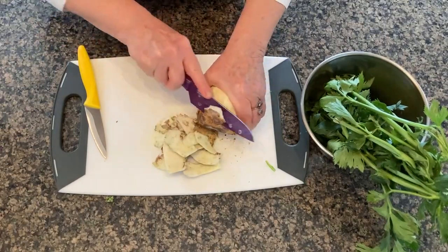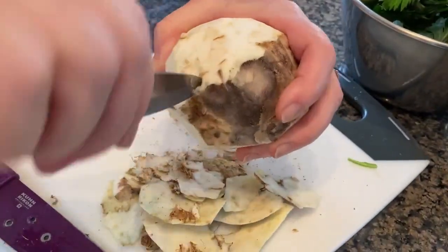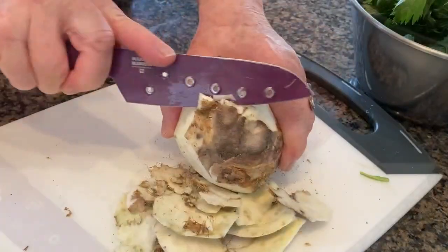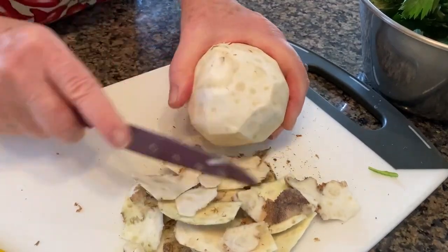Choose a celery root that is very firm. You want to remove all the rough skin and any little knots that sometimes burrow inside the root. Celery root tastes like celery — it has a mild, creamy flavor.